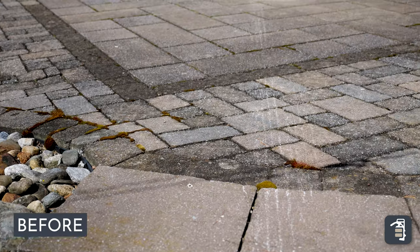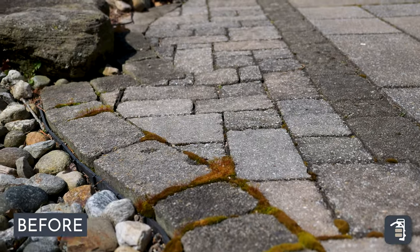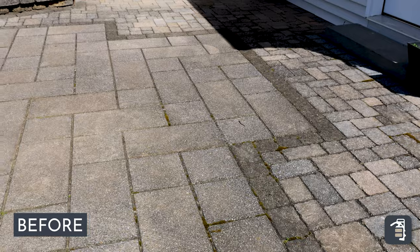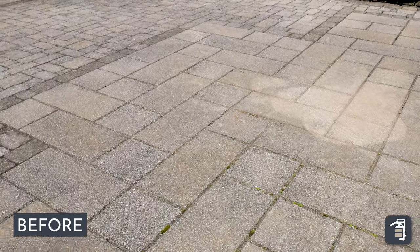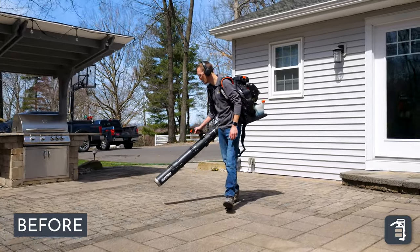Hello fellow contractors. Have you guys always been a little fearful of cleaning and protecting a project? That's why we've come up with the Quickie Cleaner and Protectant. There's lots of square footage out there that needs to be cleaned and protected, and it's a great way to bring in profits for your company. So we're going to dive in a little deeper.